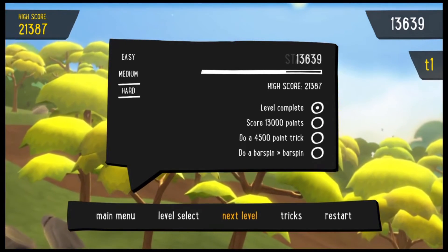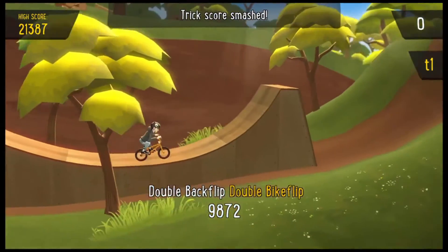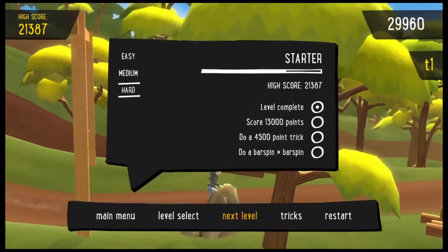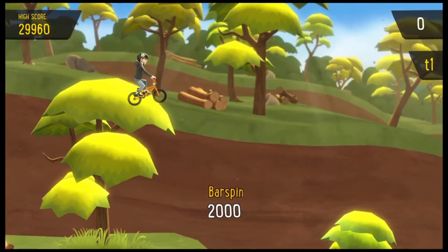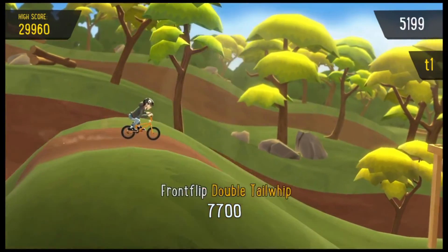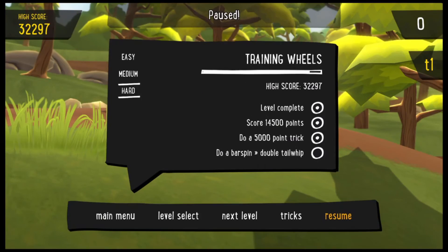Hard achievements: 13,000 points and a 4,500-point trick total. Double backflip double bike flip right off the bat, another double backflip bar spin toboggan — going lights out! Last task: hit a bar spin to bar spin. Bar spin one, bar spin two — landed it! Front flip double tail whip to a manual. Got that last trick done — 100% completed the first level!